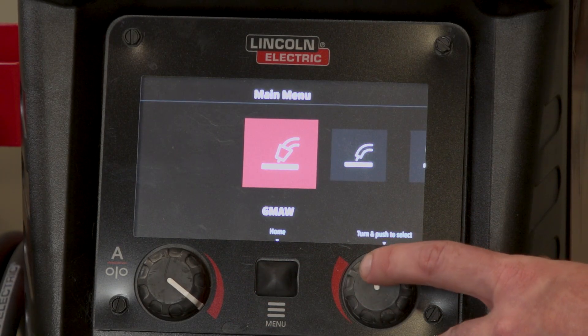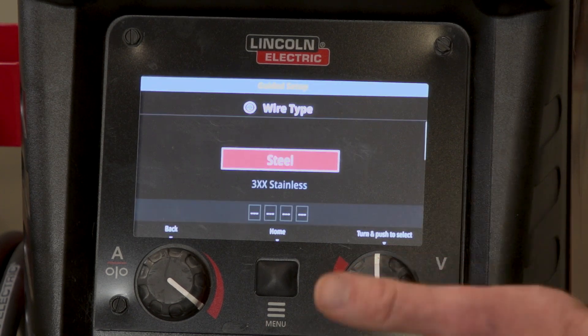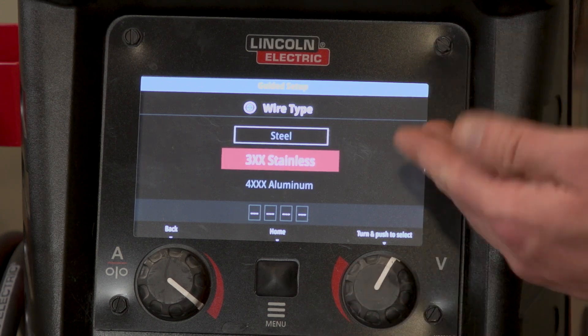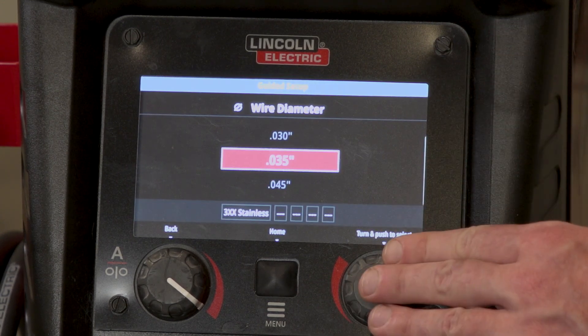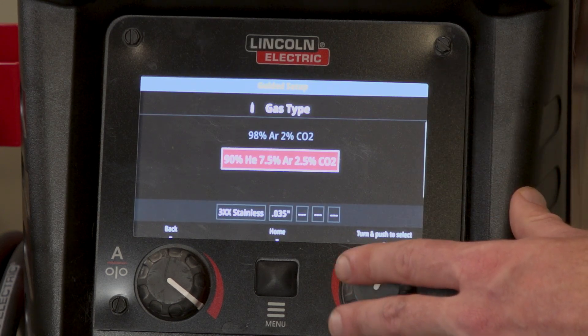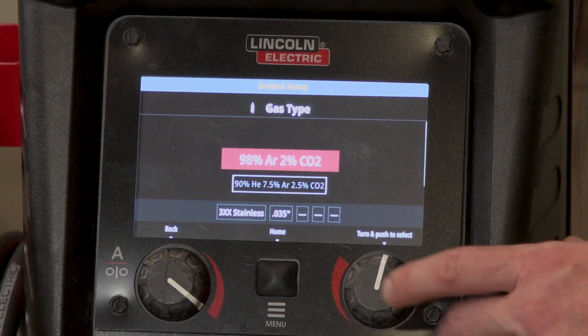Today we're going to do GMAW or MIG. It's going to ask you to go to the guided setup, which will walk you through the Ready, Set, Weld. You're going to select your material — today I'm going to do stainless. You're going to pick the wire diameter; we're running 035, and then the last thing you're going to do is pick your gas type. Because I'm doing stainless, I'm going to do 98% argon and 2% CO2.